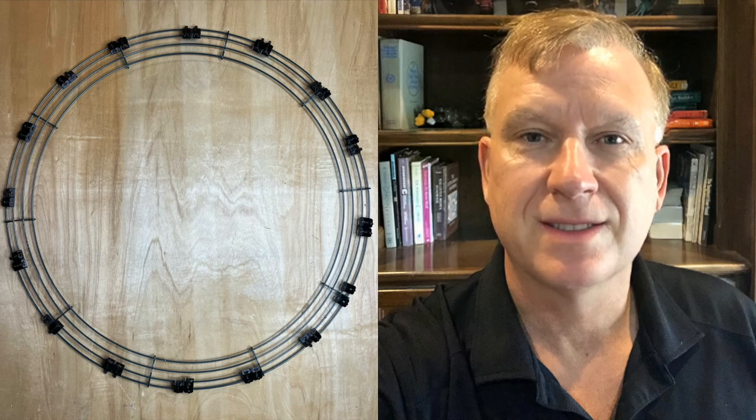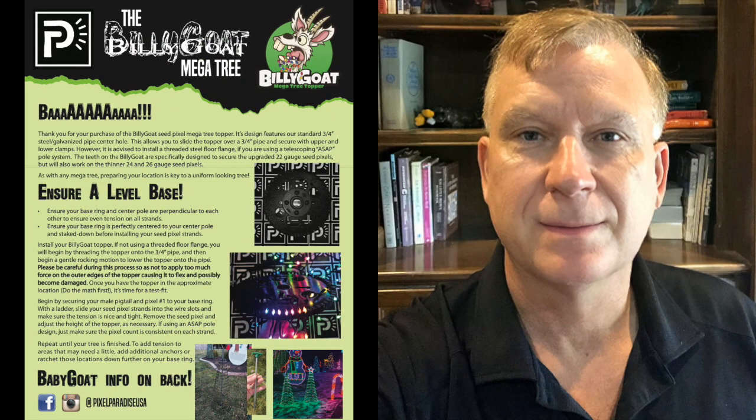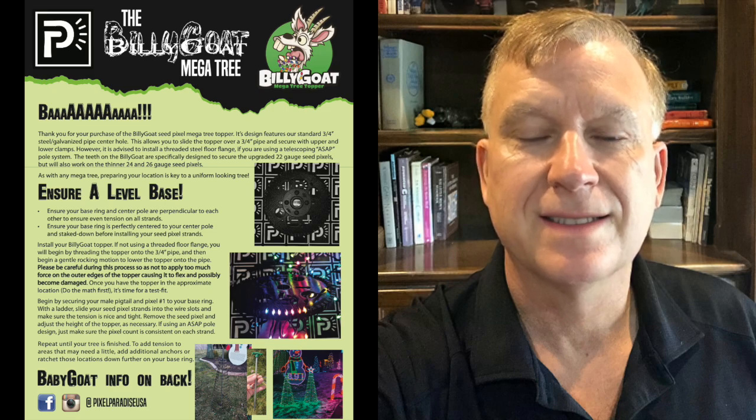Next, start by attaching the universal seed pixel clips to the wreath ring. Attach 4 sets using 4-inch cable ties, 90 degrees from each other, creating 4 segments, then attach 3 sets evenly spaced between each segment for a total of 16 sets of clips — 32 universal seed pixel clips per mini tree. Next, take the baby goat base and the 5-foot 1½-inch EMT pipe, stick the pipe end into the base. On the other end of the EMT pipe, tighten a hose clamp about 6 inches from the top, then slide on the Pixel Paradise baby goat topper. The baby goat topper has a hole for a mounting screw, but a hose clamp works better and is easier to move up and down while building. You may want to assemble your mini trees outside using a 3 to 4 foot piece of rebar driven straight into the ground, then slide the EMT pipe over the rebar to hold it up while wiring — this is also how you mount the mini trees for your show. For more details on mounting, see the Pixel Paradise instructions.